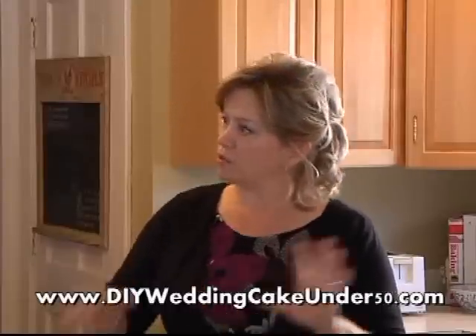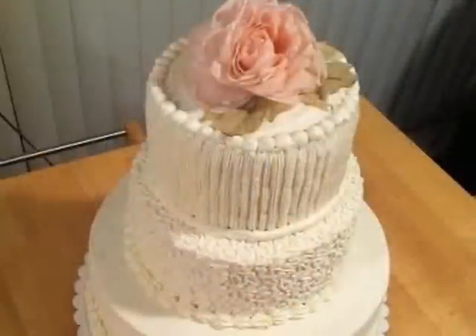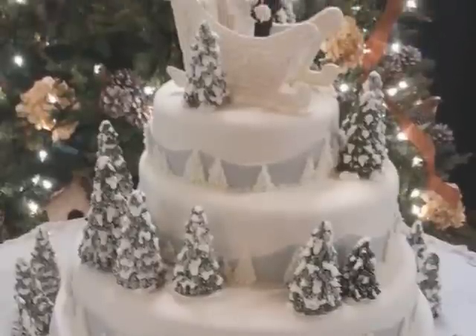A lot of brides are going back to the do-it-yourself mode to save money because wedding cakes are gorgeous but very pricey. So you can do it yourself — I'm really excited and they're going to show the website where people can go to download that e-book. He just kind of threw it at me and said you've been doing cakes for 20 to 25 years, you should really put that information out there so other people can benefit from it. I've always been very frugal — I'm really good at saving money.